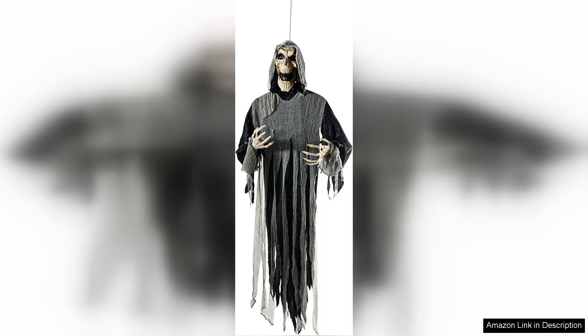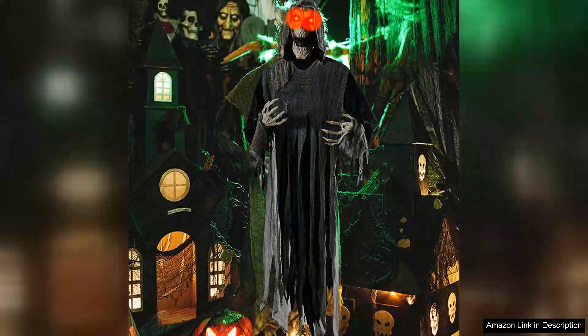First off, the design is wonderfully eerie. The ghost features a flowing white fabric that billows in the wind, creating an unsettling aura that truly captures the spirit of Halloween. The eyes are illuminated with LED lights, which adds a haunting glow, especially as night falls.